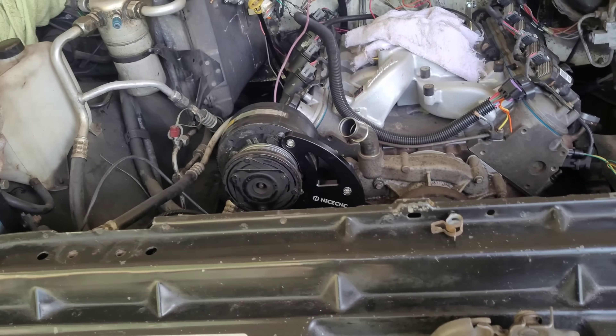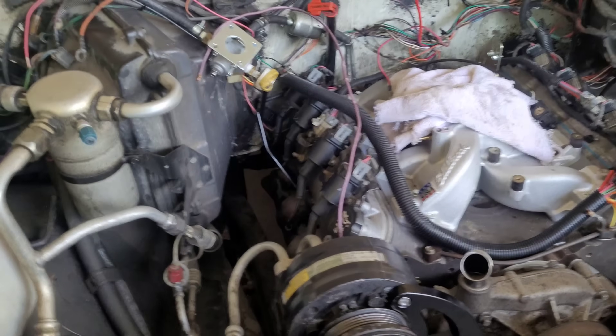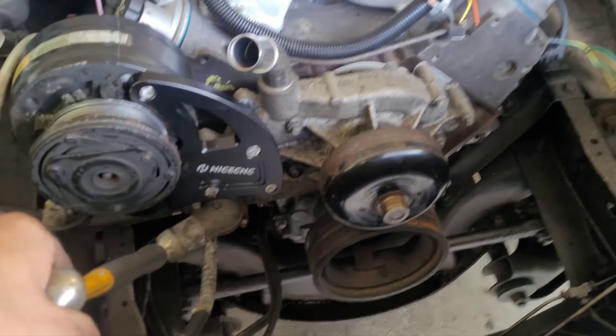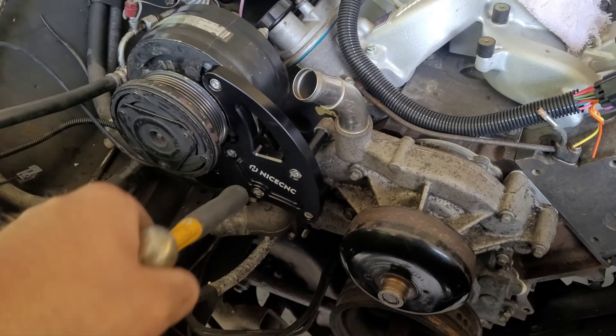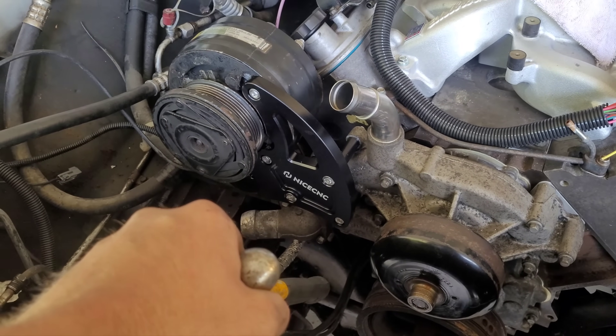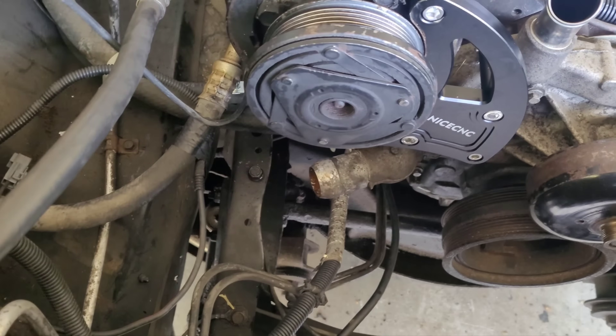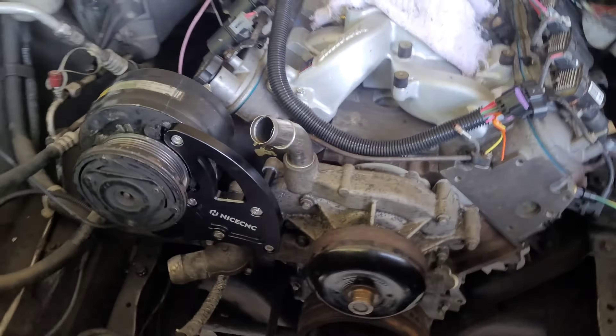There are domestic suppliers that make them — you can find them on Amazon. ICT Billet makes them here in the US. They sell a kit that comes with a tensioner; the recommended one is like a Jeep 4.0-liter tensioner, and they give you a belt part number as well. So that's about it on this one.